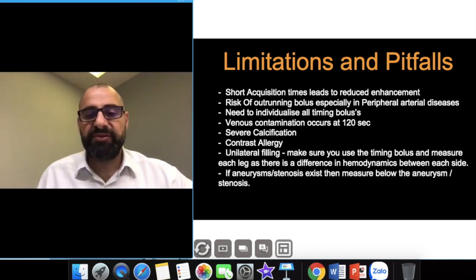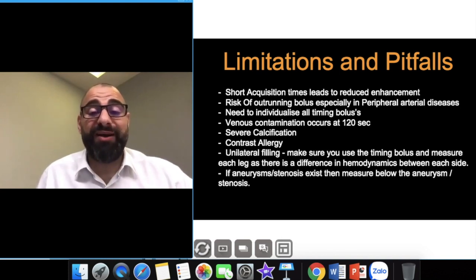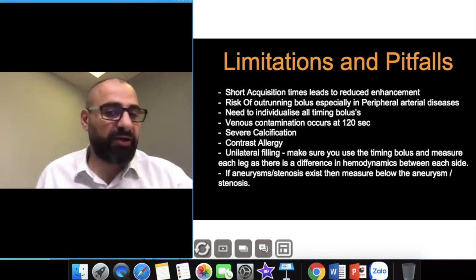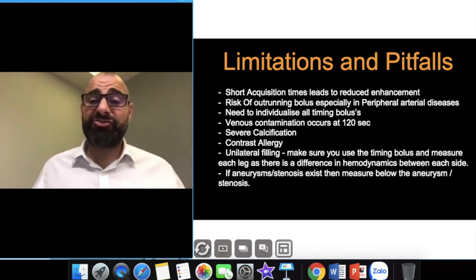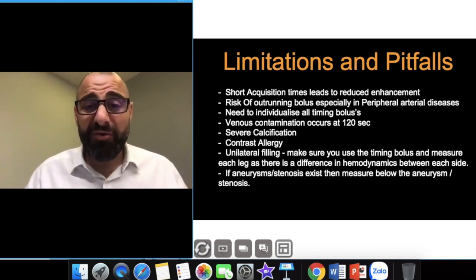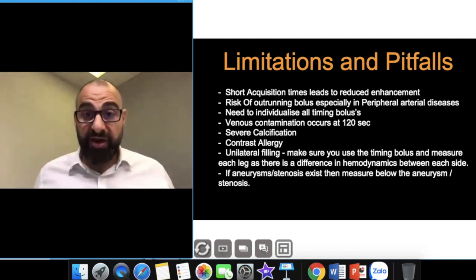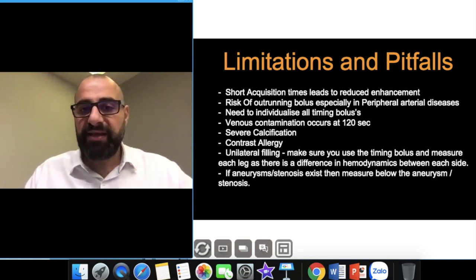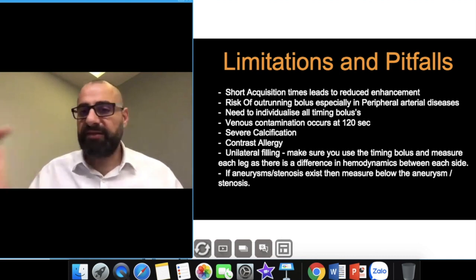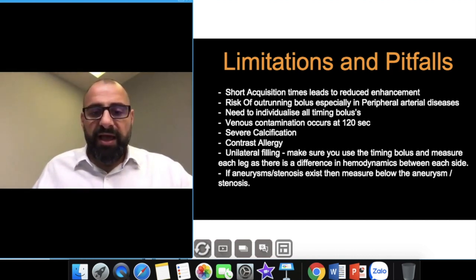A few pitfalls to remember: short acquisition times can reduce your enhancement — that's why I never use a pitch faster than 1.1; I ideally recommend a pitch of 1. For the risk of outrunning the bolus: upper extremity arteries — monitor at the elbow; lower extremity arteries — monitor at the popliteal fossa. For venograms, monitor at the SVC for the upper limb and at the IVC for the lower limb. Severe calcification — don't be alarmed; you may get different filling patterns from right to left depending on dominant circulation.